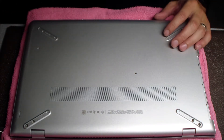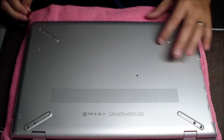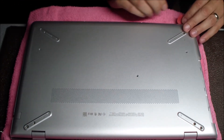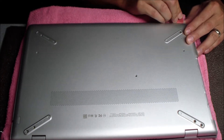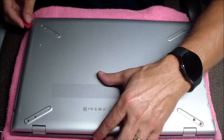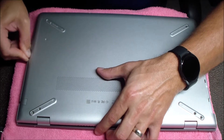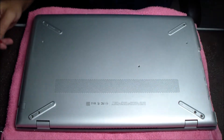Once you have all the bottom screws removed, you can use whatever pry tool you'd like to start removing that bottom panel. I prefer a guitar pick because it's pretty thin and goes in between the bottom case and the chassis pretty nicely. Just work that pry tool around until you get the little pieces to pop up that will allow you to remove the bottom panel. Sometimes it's helpful to get it started with a thin pry tool and then take a little bit larger one and go around it after you have it a little bit popped up.